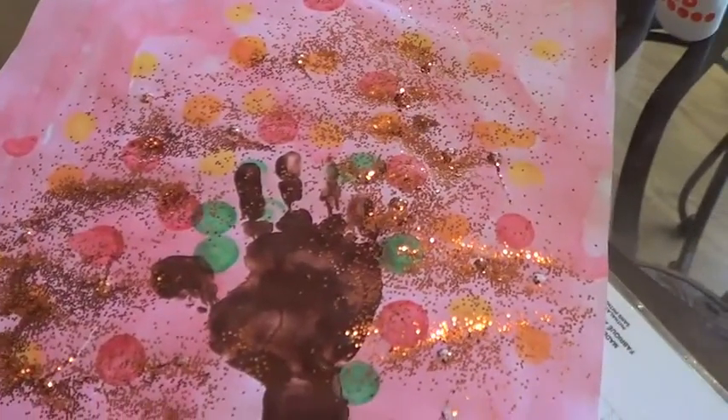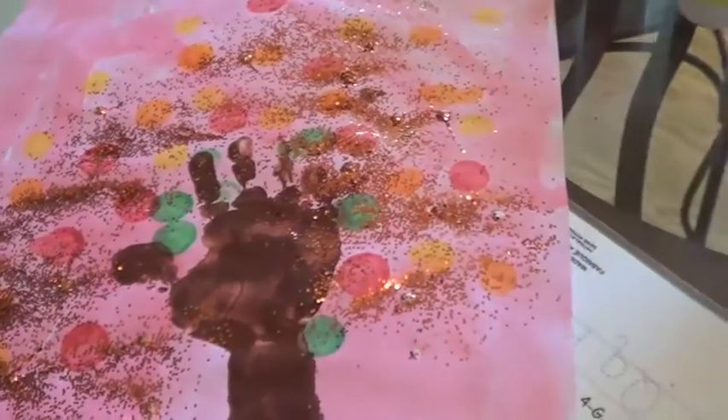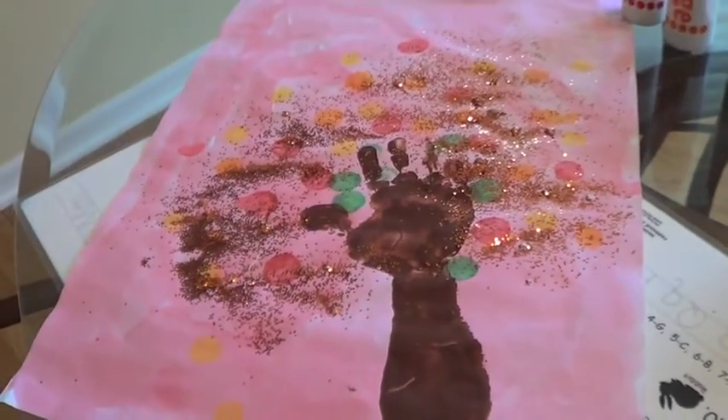This part is optional. We decided to add a little glitter, so we just dotted the glue and then added some beautiful orange glitter. Now we're going to shake it off and reveal our masterpiece.